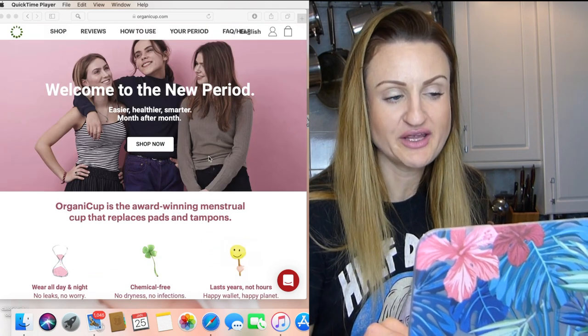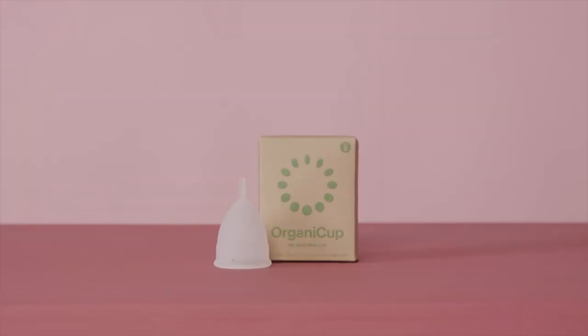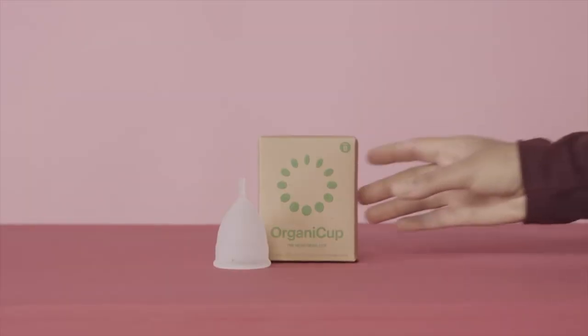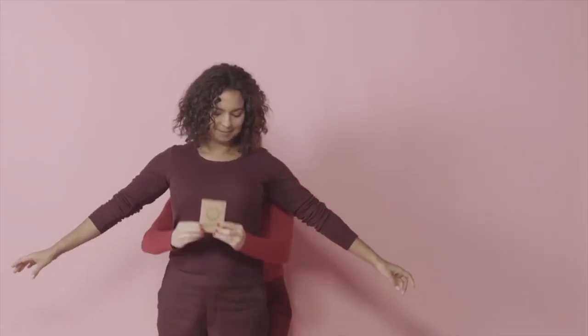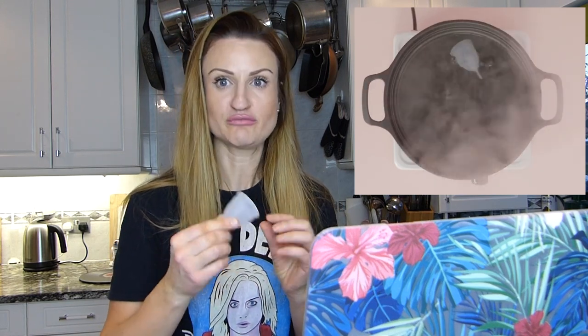It says welcome to the new period. There's a how-to-use guide. It says every beginning can be difficult and it may take you a few periods to get the hang of your menstrual cup. Before use, I have to sterilize this cup, so we're going to do that later.